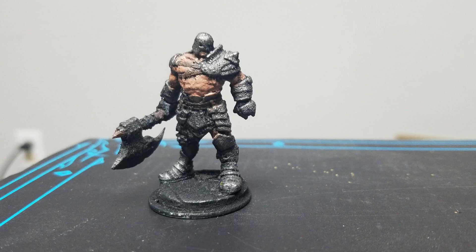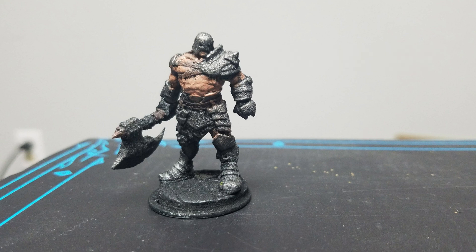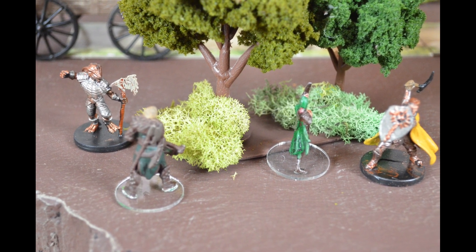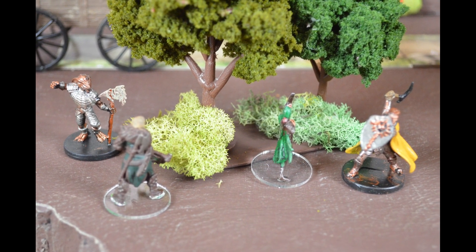I'm always looking for ways to get inventive with the character creation process, and one of the ways I thought of recently — so I thought I'd slap it into a video — is the idea of starting with a miniature and then making a character based around that miniature. Because one of my favorite things when I'm playing D&D is to have the perfect miniature for my character. Having the right miniature down on the table is a huge boost to the fun of the game. Even if you're doing mostly theater of the mind, sometimes I'll bust out a creature just so that people know what they're looking at.